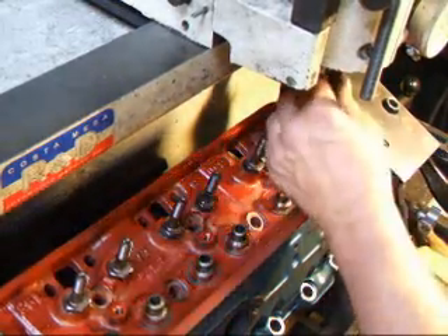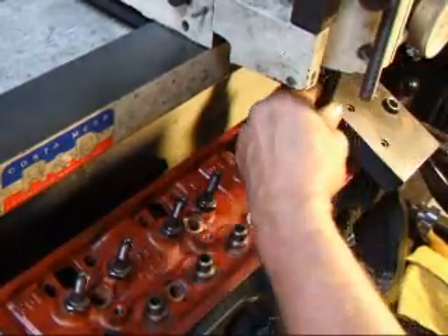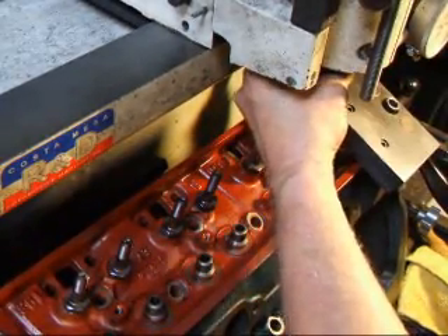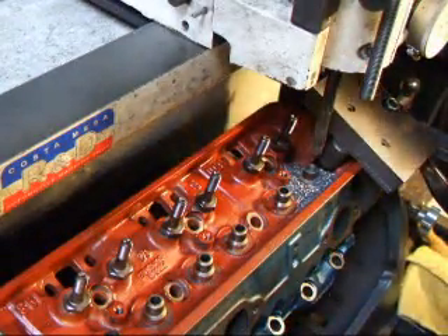I'll change the core drill out for a reamer. I'm using a half inch reamer and the valve guide that we're going to use is actually 502 thousandths in diameter, and that gives us an interference fit of two thousandths.